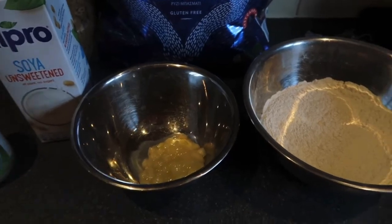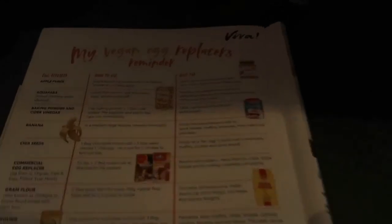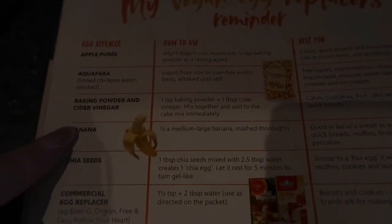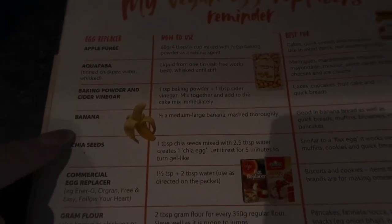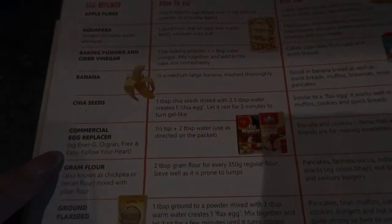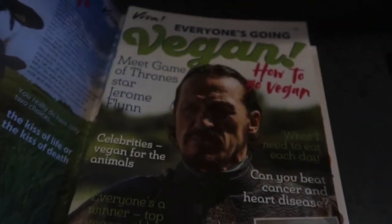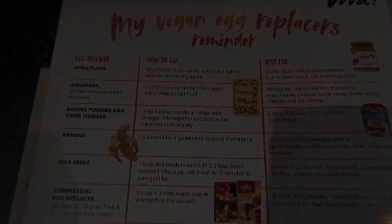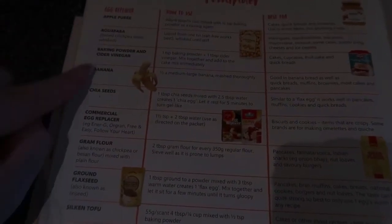There are loads of different things you can use for the egg replacer. Like I said, there are loads of different recipes to make vegan pancakes. You can use apple puree — which is what I'm using — baking powder and cider vinegar, a banana, chia seeds, or you can buy an egg replacer. This is from the latest copy of Viva vegan magazine.